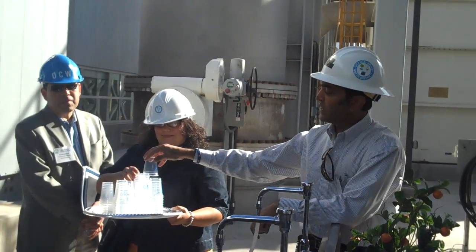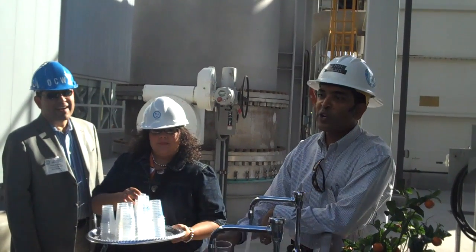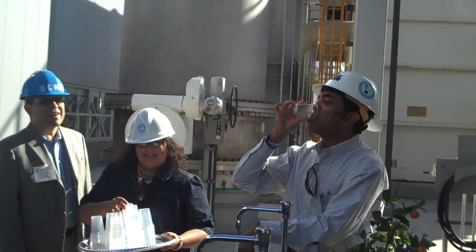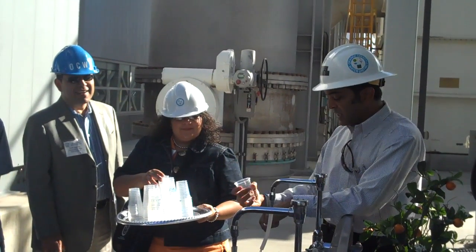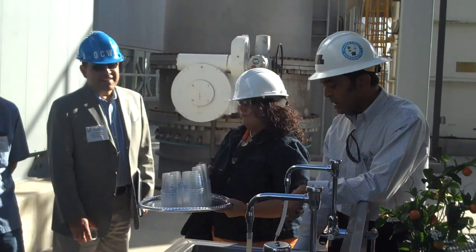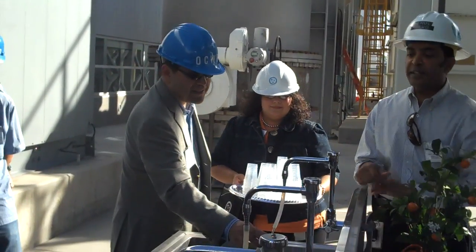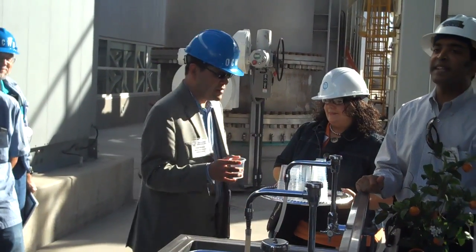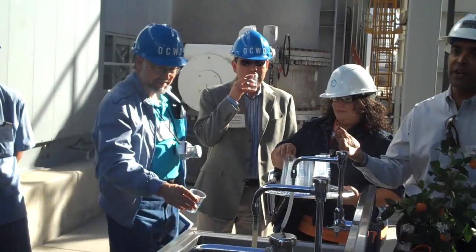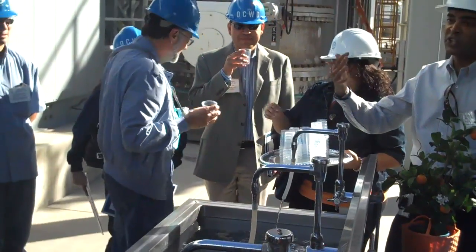I'll take the first drink so you can see I don't keel over or anything — this is probably my thousandth time. We set this up to show what's possible: by law, the California Department of Public Health does not allow us to directly send the water we produce here to someone's home because of where it started. That's why we call it indirect potable reuse — that's why we put it back into the groundwater table rather than sending it out directly.